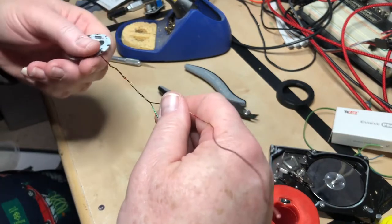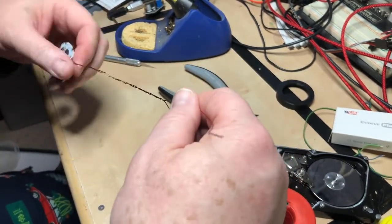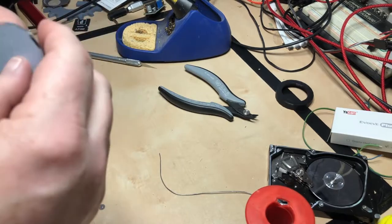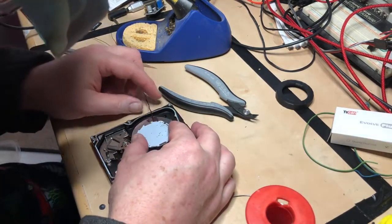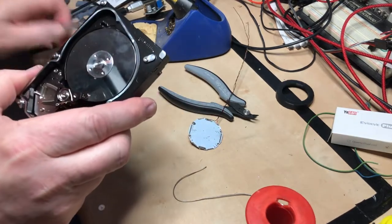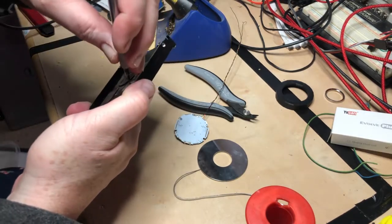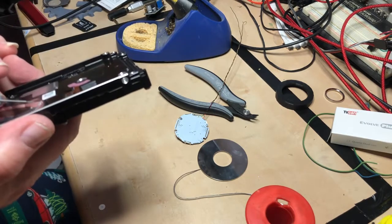All right, exciting. So we're pushing these through — oh, I think I found another hole everybody! So there should be... and there is a hole here that was covered up by a sticker on the back side.